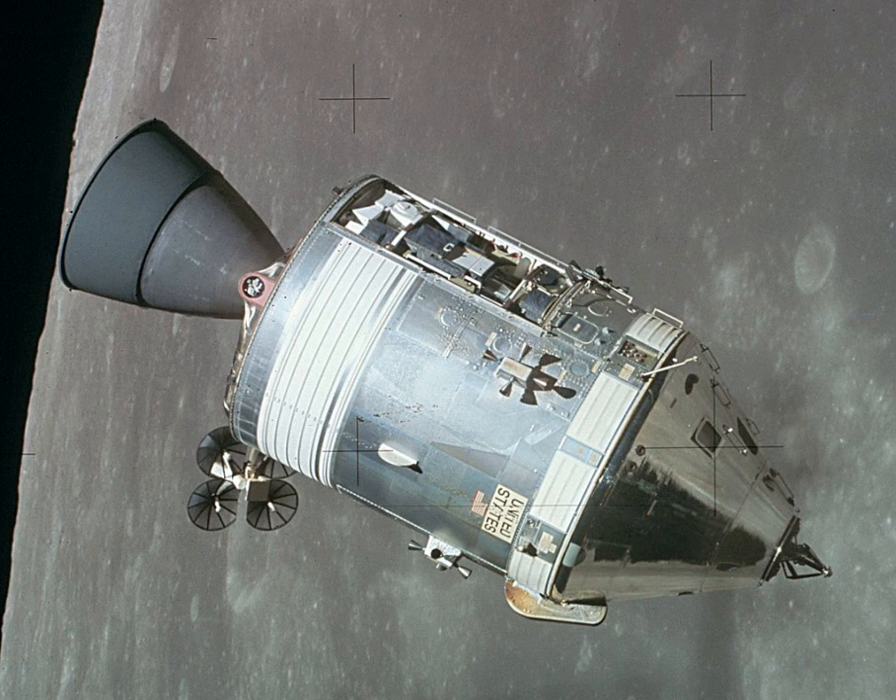The command module attitude control system consisted of 12 93-pound-force attitude control jets; ten were located in the aft compartment, and two pitch motors in the forward compartment. Four tanks stored 270 pounds of monomethylhydrazine fuel and nitrogen tetroxide oxidizer. They were pressurized by 1.1 lb of helium stored at 4,150 lb per square inch in two tanks.